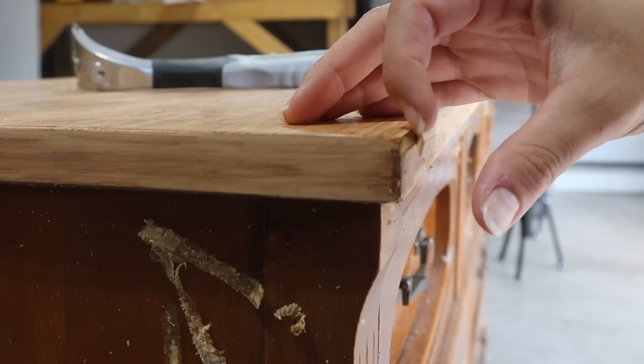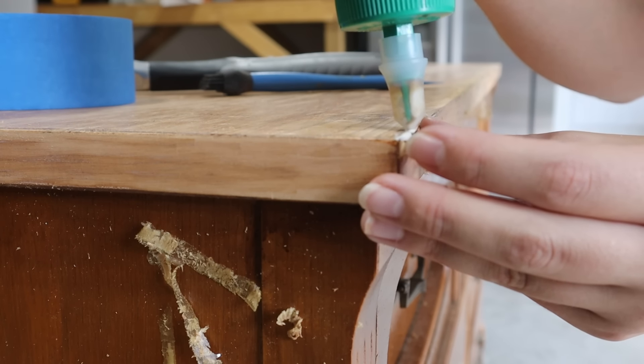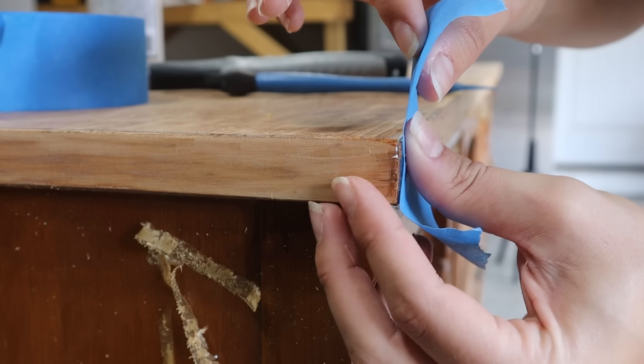While I was scraping I noticed a little piece of veneer that was loose on the front, so I grabbed a little bit of glue, put that in there with a little plastic spatula, and then used a piece of tape on top of it to secure it while it dried.